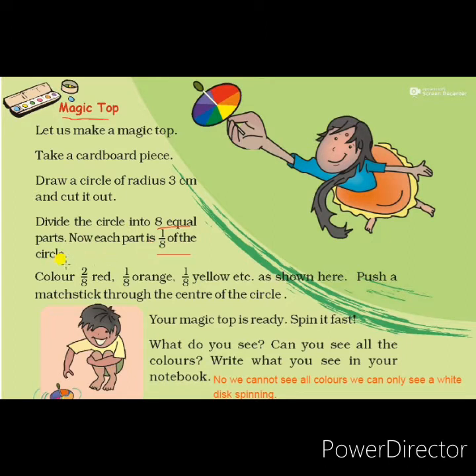Color 2 by 8 red, 1 by 8 orange, 1 by 8 yellow, and so on as shown in the textbook. Push a stick through the center of the circle — your magic top is ready. Spin it fast. What do you see? Can you see all the colors? Write what you see in your notebook. Now let's see how we can make a magic top.